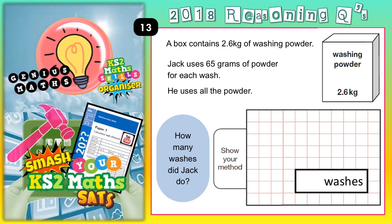Welcome Satsbusters to question 13 - let's hope this one is not unlucky for you. A box contains 2.6 kilograms of washing powder. Jack uses 65 grams of powder for each wash. He uses all the powder. How many washes did he do?